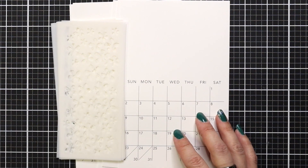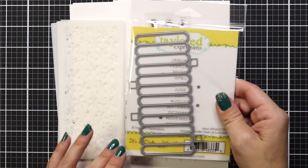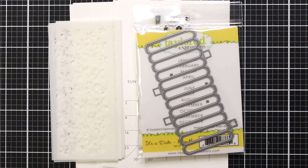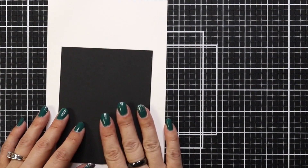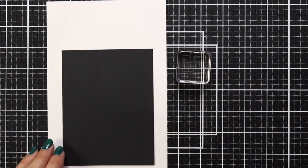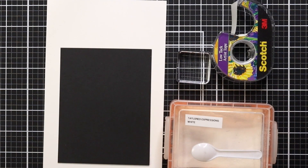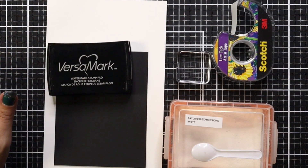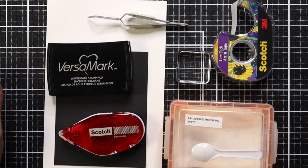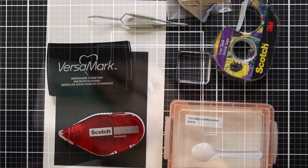Here's just a quick look at the calendar kit. You're getting 12 stencils, 12 months. You have two stamp sets, one of which has a coordinating die. Some of the other supplies I'll be using is Sugar Cube cardstock, Oreo cardstock, a small block, post-it tape, embossing powder, Versamark ink, a tape runner, tweezers, and an anti-static powder tool.